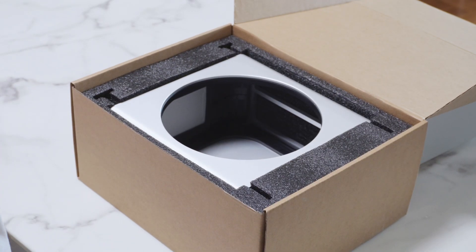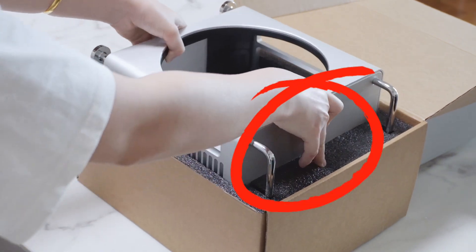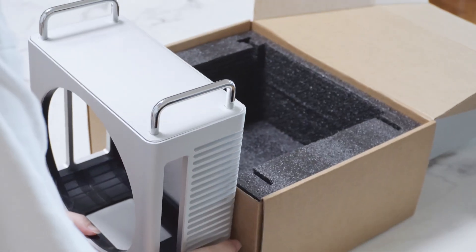Carefully lift the aluminum enclosure out of the box using both hands. Make sure to hold the top cover with your right hand to prevent it from falling, as it is detachable.